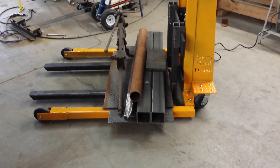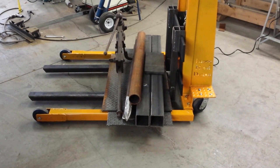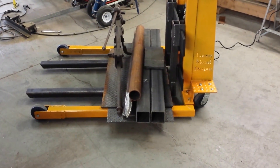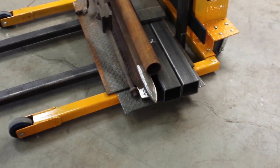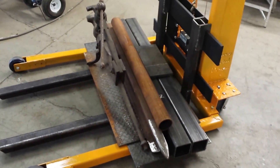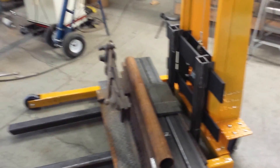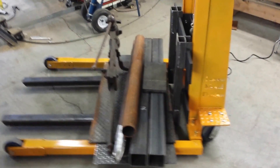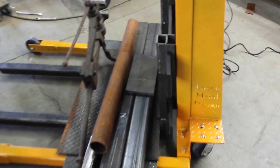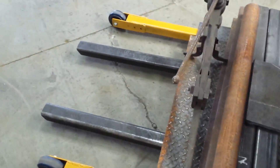Also a little chunk of three quarter inch, a five foot chunk of quarter inch wall round tube, a little piece of railroad track, and for good measure my old blacksmith leg vice. So pretty good load there — probably more than I'll move with it on a regular basis, but just something to test on. My forks turned out pretty good.